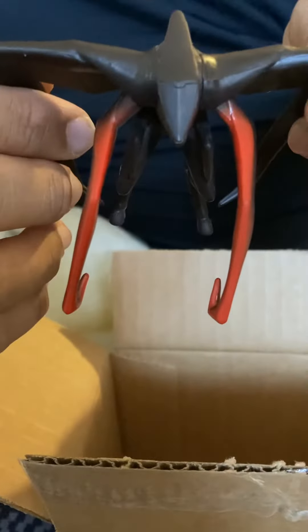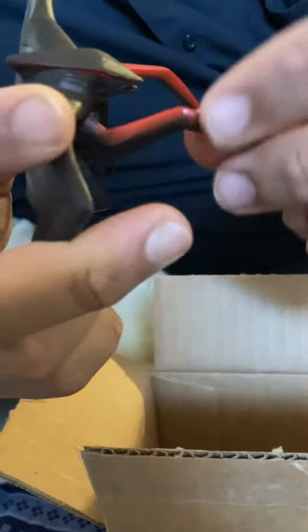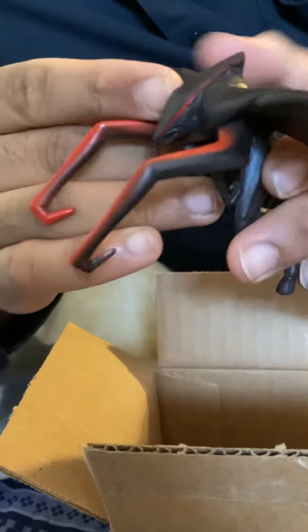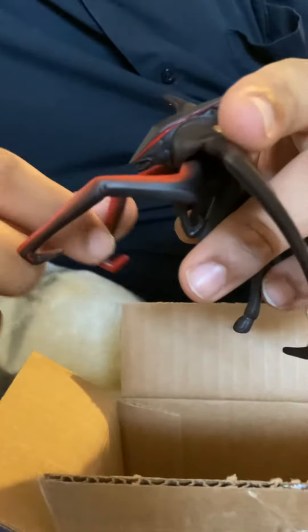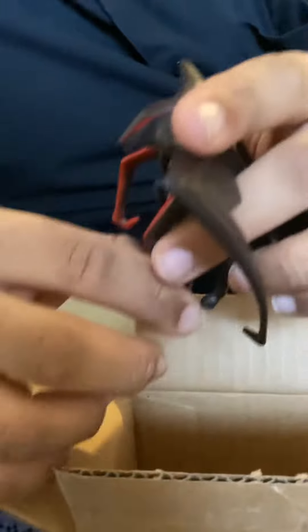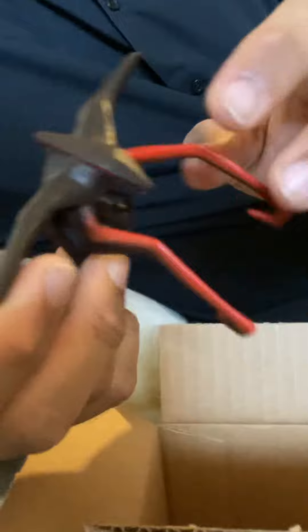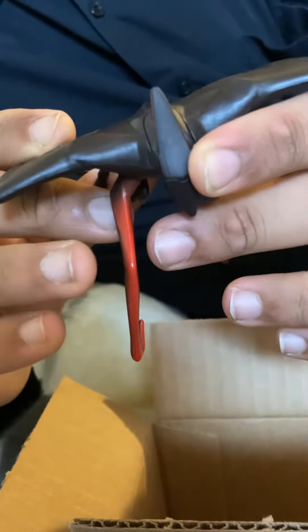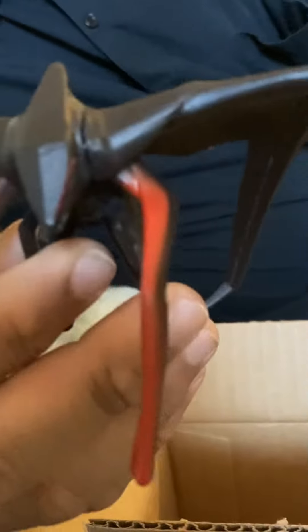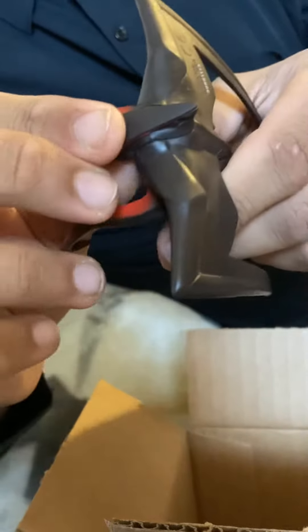Let's take a look at this. It has articulation on the arms, which for some reason the destruction city set comes with the female MUTO which doesn't have articulation on the arms — which doesn't make sense. This is what they should have done. The wings are also removable, but I'm not going to do it on this video because I want to make sure they're not glued in so I don't damage this piece. It's such a nice figure, and I'm noticing it's rubbery too, which is good — I don't like it too hard plastic.